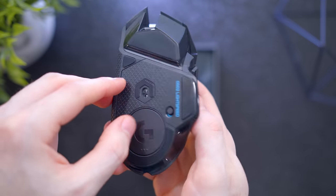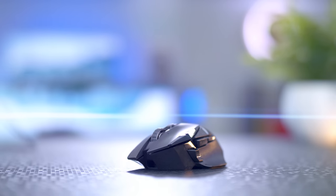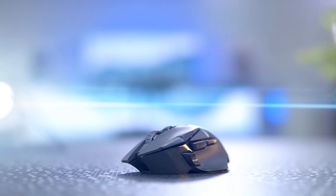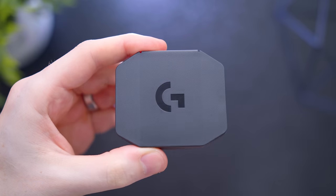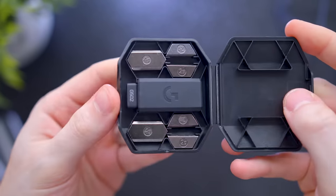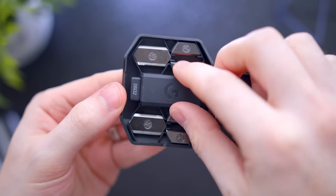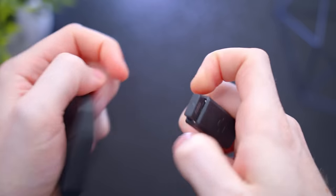Where the cable used to be now houses a micro USB slot for charging, or you can plug this in and use it wired — but don't do that, that defeats the whole purpose of a wireless mouse. A braided cable is included in the box. For the weights, it comes with a little carrying case. Inside are six weights: four 2-gram ones and two 4-gram weights. You also get the USB receiver and a USB extension plug.